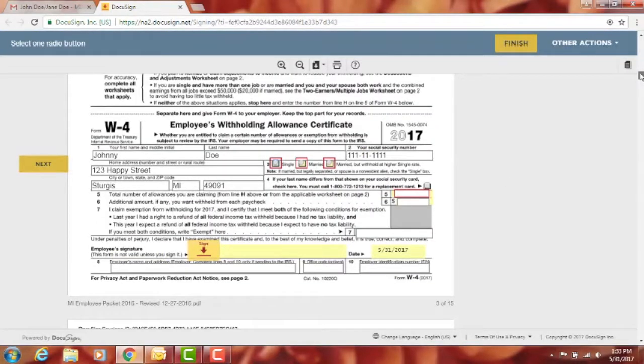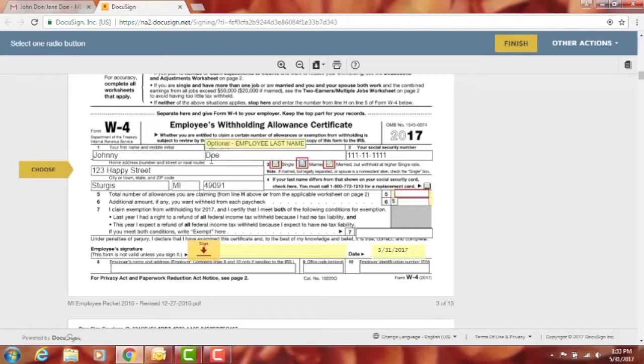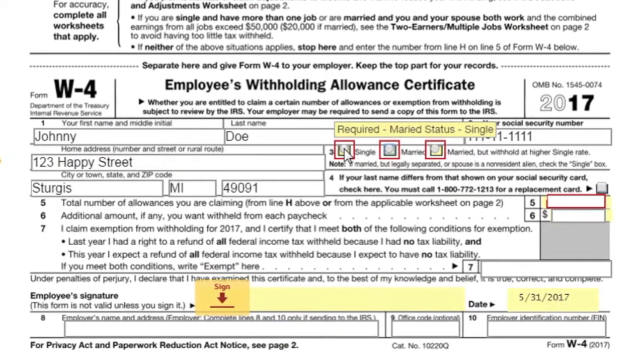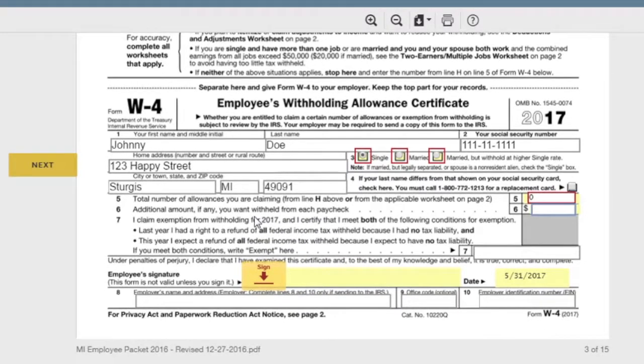After you click 'Adopt and Sign,' your signature will appear and it'll take you to the federal W-4 form. Everything highlighted in red is required. Verify all information is correct, then select single, married, or married but withhold at higher single rate. Come down to number five and fill out the total number of allowances you're claiming. Number six is optional — enter any additional amount you want withheld from each paycheck.